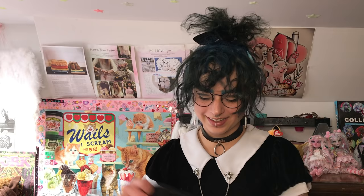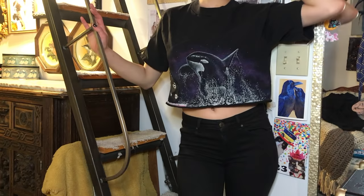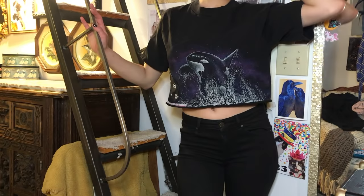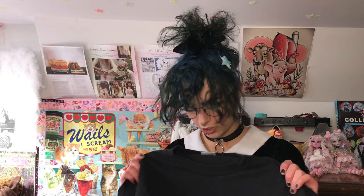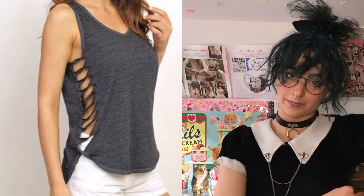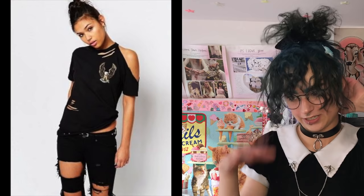I think crop tops are such a good look — you don't have to be a girl, and you don't have to be thin to wear them in my opinion. Boys and non-binary people and men and fat people, as well as thin people — literally anyone looks so good in a crop top. If you want to try it out and you're scared, just try it. It's so much fun. You can cut your shirt into a crop top, cut off the collar, cut slits up it, or cut them up the ribs. You can get super creative with it.